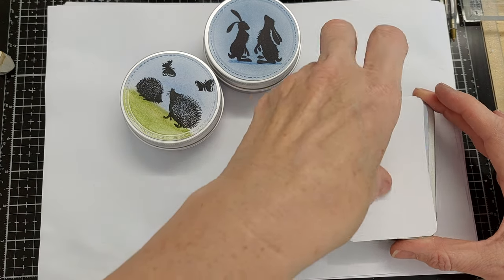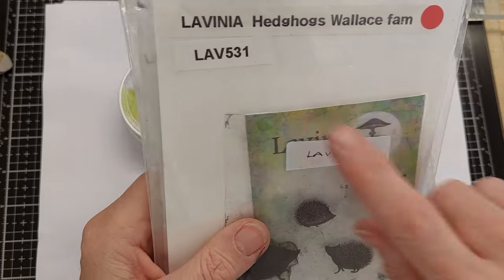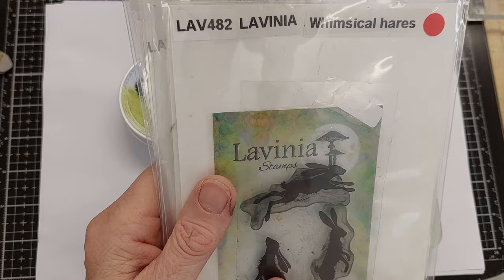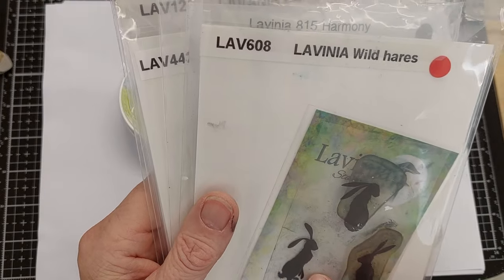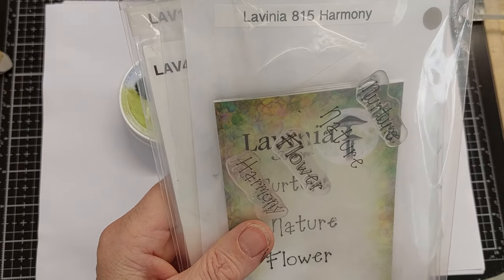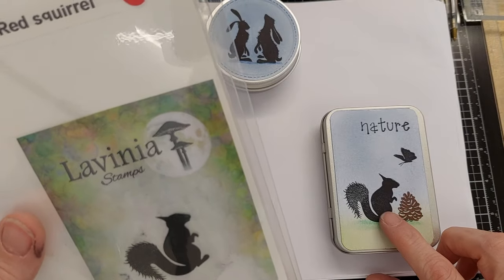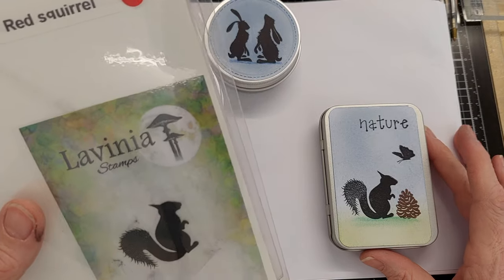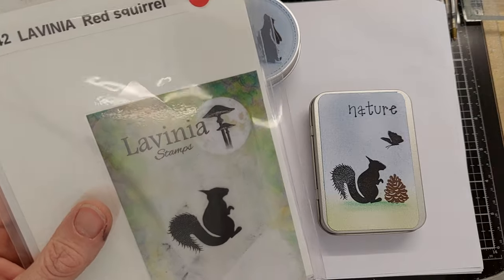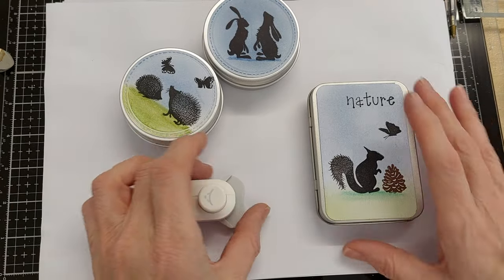For the stamps, I've used LAV 264 pine cone, LAV 531 Wallace family hedgehogs — mummy and baby — LAV 482 whimsical hares using the one on the left looking up, and wild hares LAV 608 using the one on the left facing right. From the harmony set LAV 815 I've used the word 'nature', and LAV 442 red squirrel — I'm happy to keep mine black because I live in the world's first garden city, one of the few places in the UK with black squirrels that migrated from Canada.